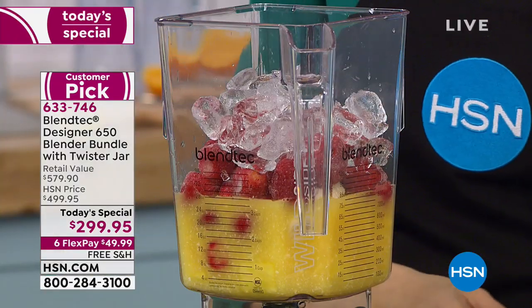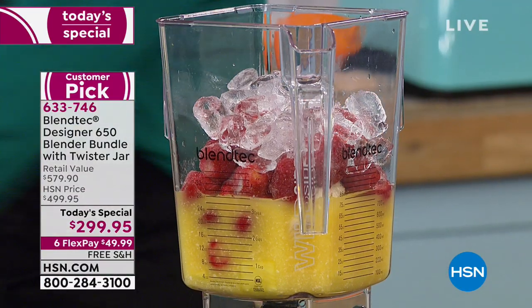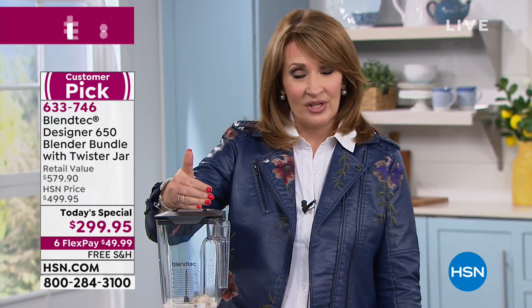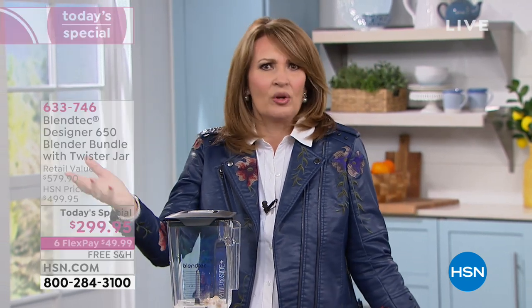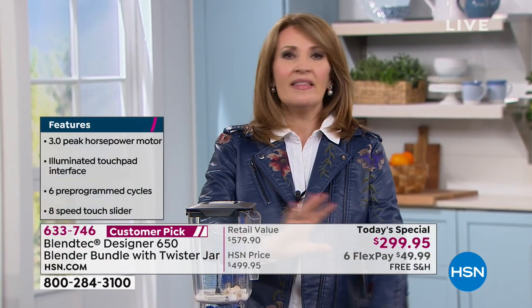For that investment at $299, we use ours every single day. You'll be using it morning, noon, and night — smoothies in the morning, cocktails in the evening, everything in between. It comes with an eight-year warranty; you will not be buying another blender for a long, long time. That's why people buy it. You go buy a $59 blender, it's not going to do this. This is completely different than anything else you've used.